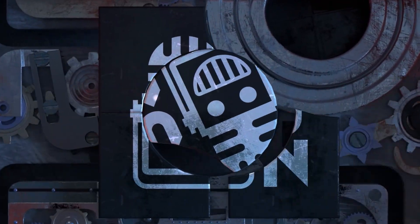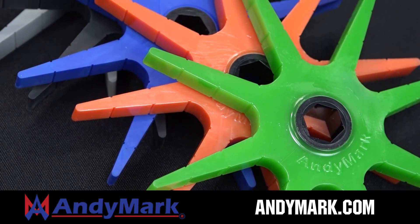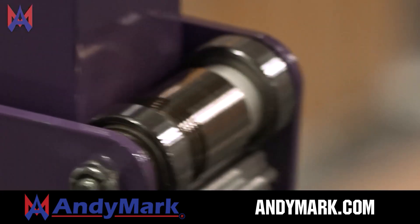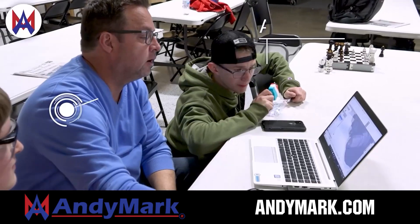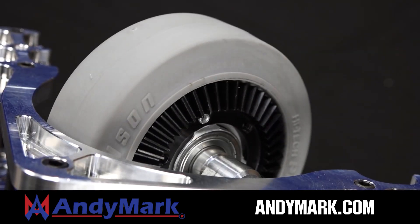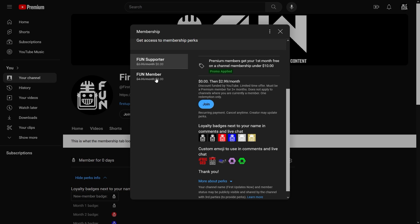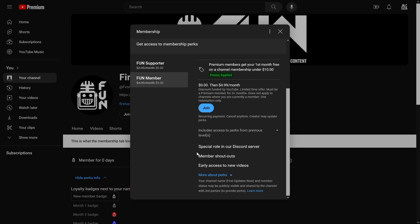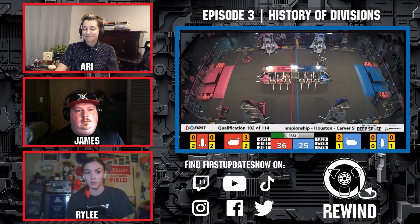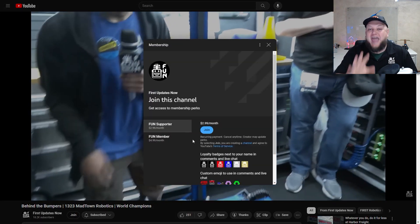This video on FIRST is brought to you by viewers like you and in partnership with Animark — your one-stop shop for all your robotics competition needs, celebrating 20 years of quality parts and superior service. Animark employees have over 200 years of FIRST team experience. Head over to animark.com for high quality and affordable solutions. Support FIRST's content creators by joining the YouTube membership — you'll get emotes, loyalty badges, early access to scheduled videos, and 100% of revenue goes back to correspondents.